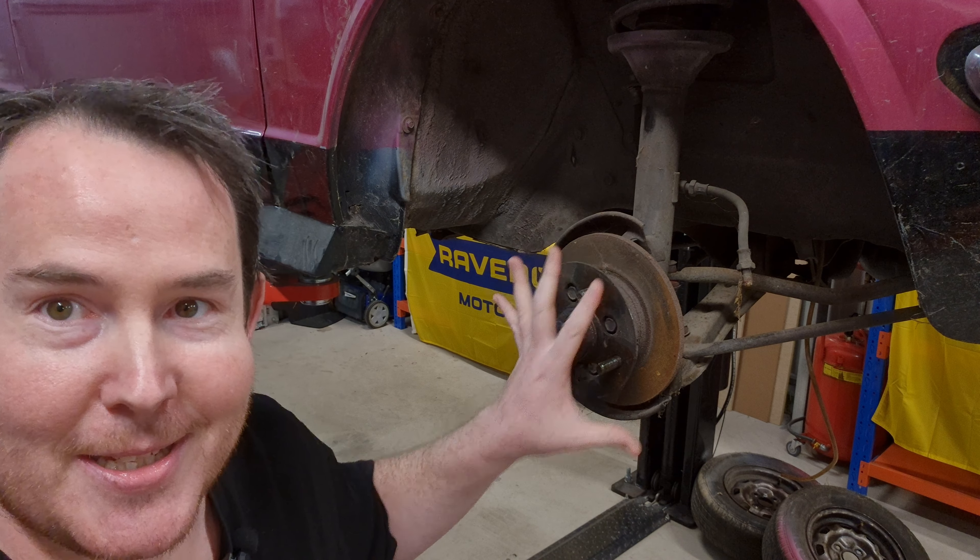We've got the front suspension out. It's relatively easy — very simple suspension — but everything was rusted on, so it took a little longer than expected. Now let's do the rear. Let's get the rear diff out.